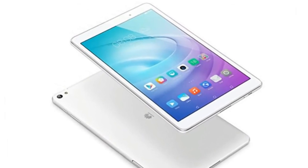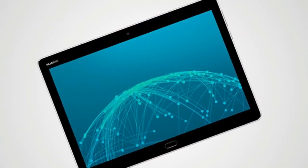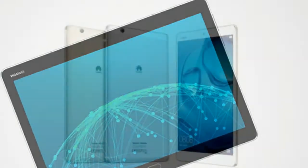The MediaPad M3 Lite 10 has two 8MP cameras, one on the front and one on the back. It is powered by a 6600mAh battery and also has a fingerprint scanner implemented in the home button.